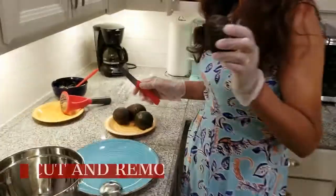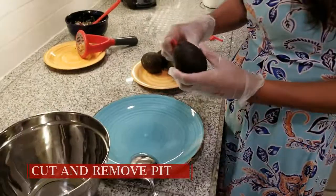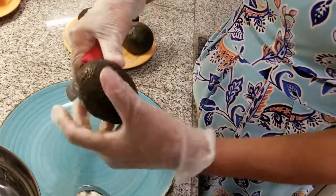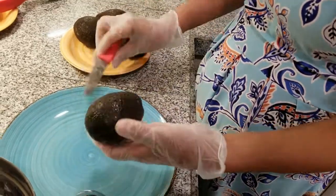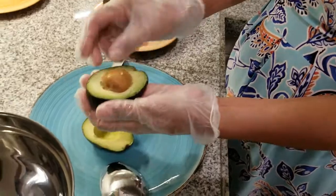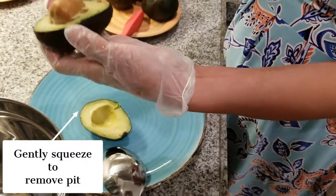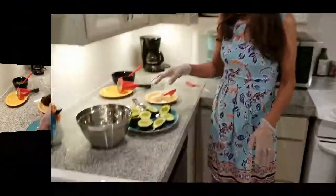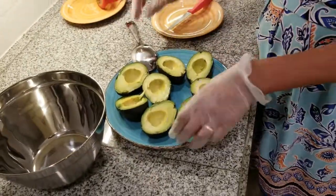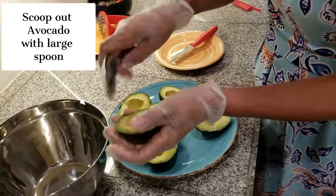Now we're going to show you how to cut the avocados. Now we've got all the avocados, we put the seeds out, so now we're going to scoop each one.